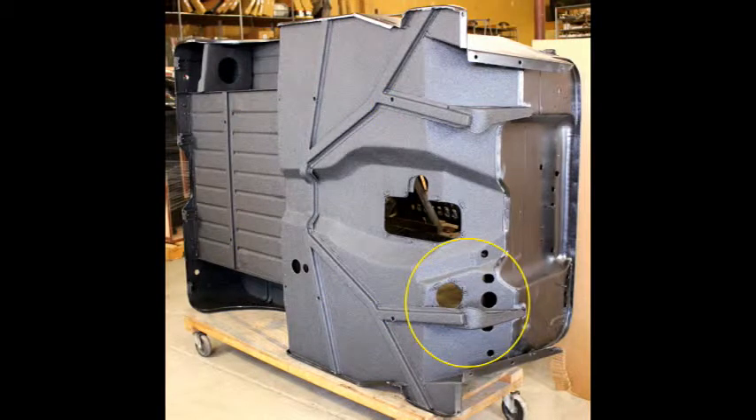Next, we added the front floor holes for the gas pedal, the brake pedal, the clutch, and steering column, as well as the holes for the dimmer switch and the floor start button if you intend to use one.